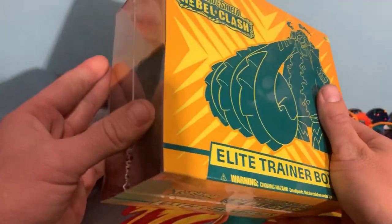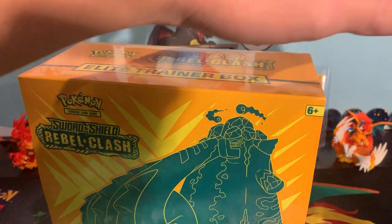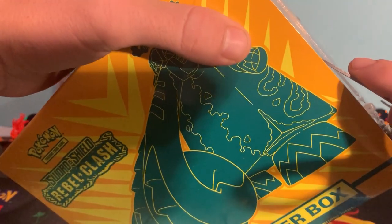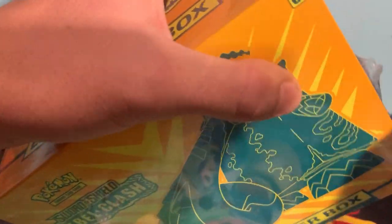Now, we've kind of only indulged in this in a few little ways. We've had the pack battle. We've had a little bit of the opening in the mail. Now I thought we'd indulge in a little bit of an Elite Trainer box.